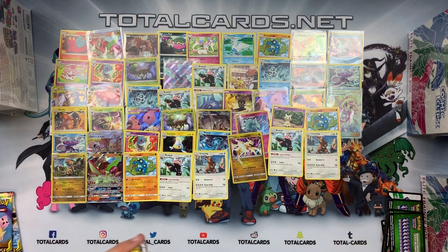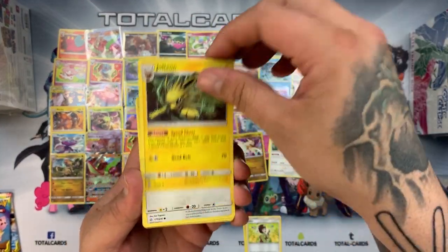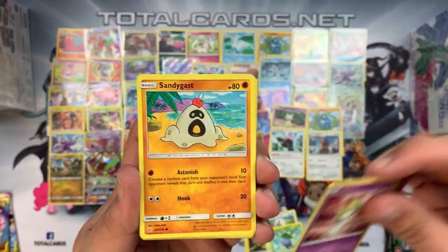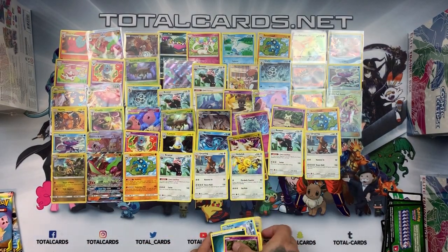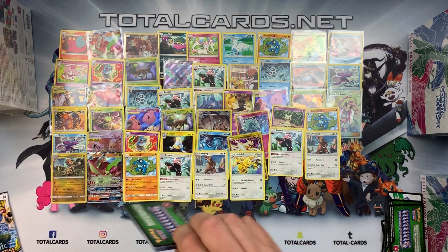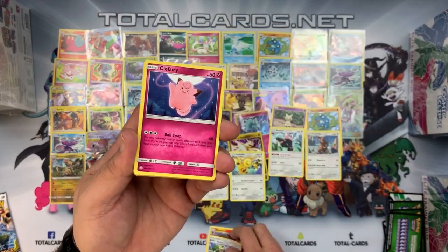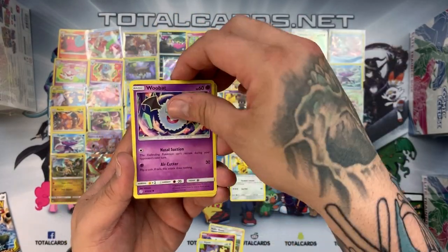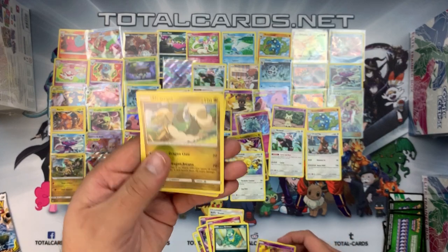Three boosters left from Elite Trainer Box six. Another green card: Rotom, Erika, Jolteon, Rufflet, Oddish, Rowlet, Sandygast, Spheal — reverse Mimikyu — and Helioptile is the rare. Another green — Varyon, Roller Skater, Clefairy, Aipom, Wubat, Ducklett, Swirlix, Alolan Grimer — Marshadow reverse — and Dragapult is the rare. Last booster, another green: Misty and Lorelei, Chaotic Swell, Type: Null, Oddish, Rowlet, Sandygast, Spheal, Cottony — and Cradily is the rare.